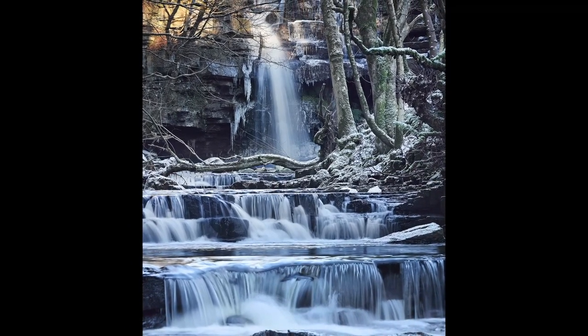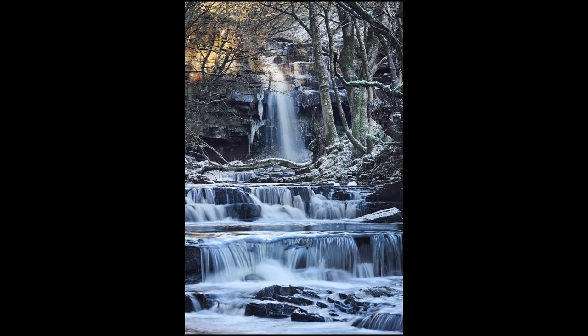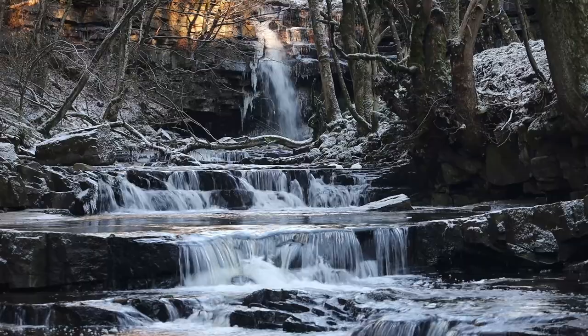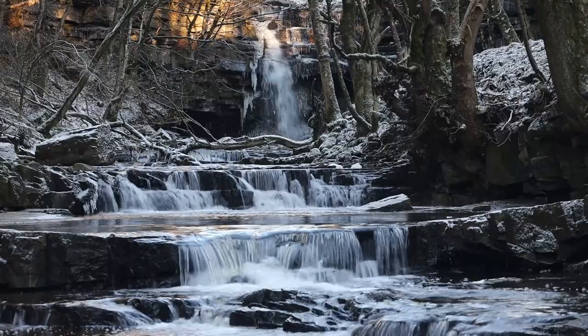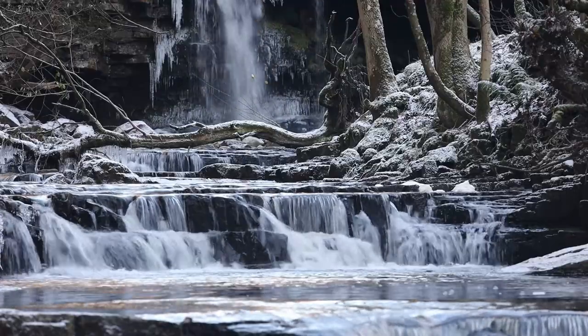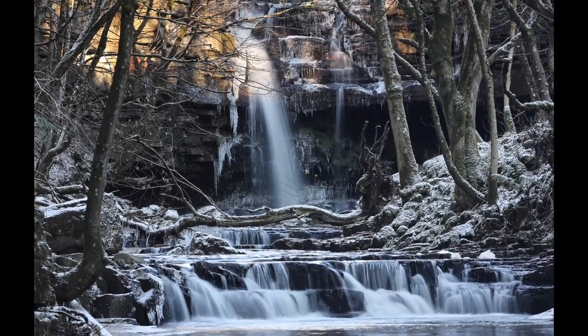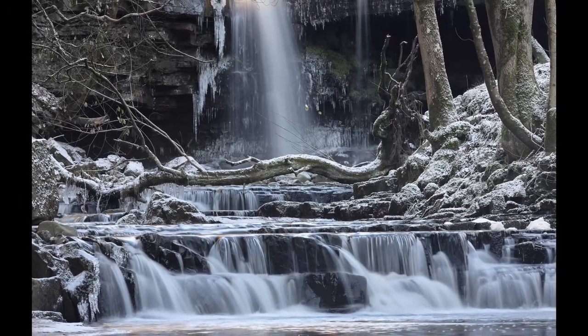I've actually underexposed this by a small amount — a third of a stop — just to stop the water blowing out, because there's lots of contrast here between the dark rocks, the white frost and snow, and of course the water itself. Having tried portrait orientation, I still can't get the image I want — there are too many really dark areas of rock. So the way forward is to zoom in and cut out the lower falls. That seems to have worked — I much prefer the image where I've only got the upper part of the cascades. The main fall behind gives a much better, more balanced image with less distraction from the dark rock areas.